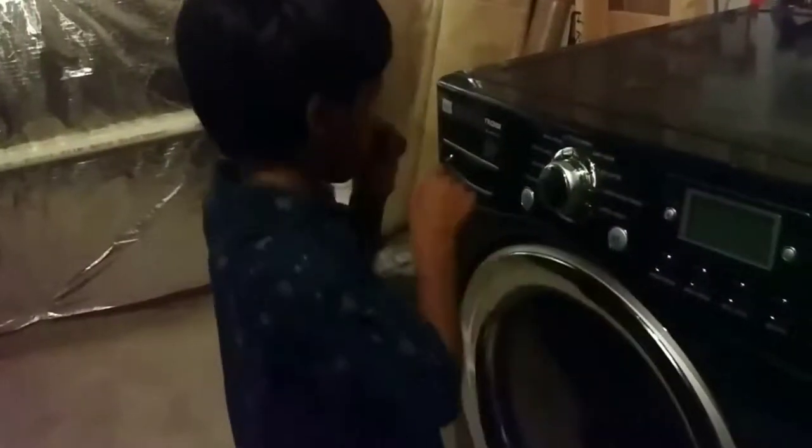We have this LG washer, it's made by LG. See these options, and now turn on the washer. We have baby wash, delicate, hand wash, roll, speed wash, and steam cycle.